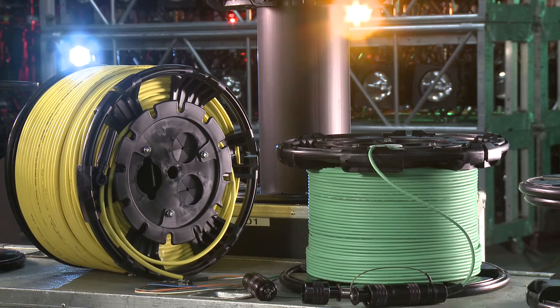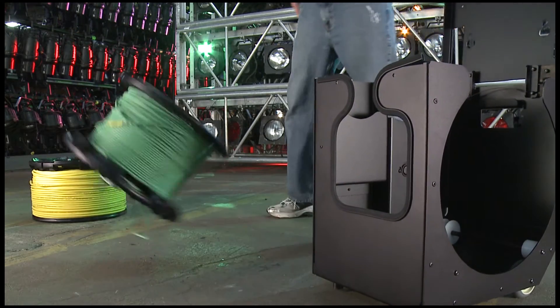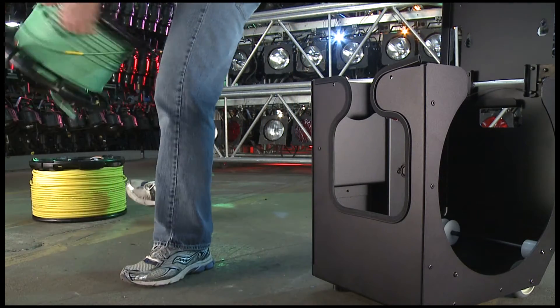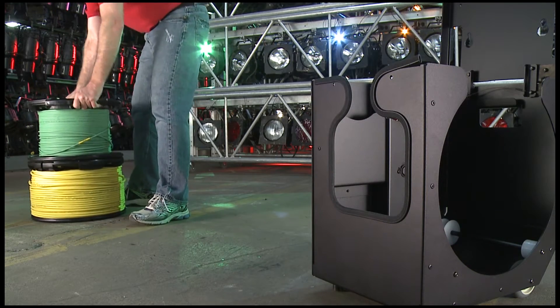Unlike traditional metal style reels, MARS is a lightweight, durable system constructed of a high-impact glass-reinforced polymer that is easily transported and is ideal for applications where cable needs to be deployed and reeled in quickly and stored efficiently.